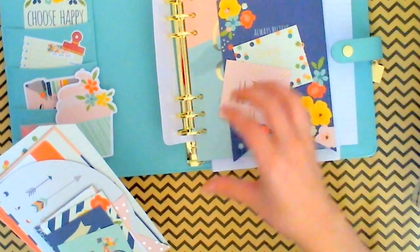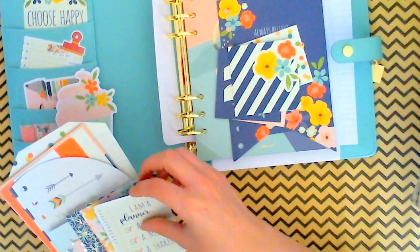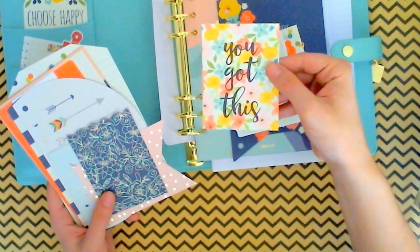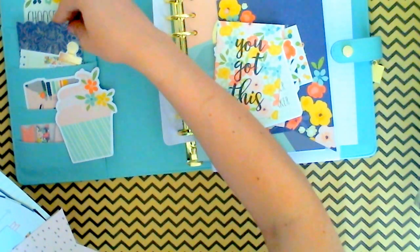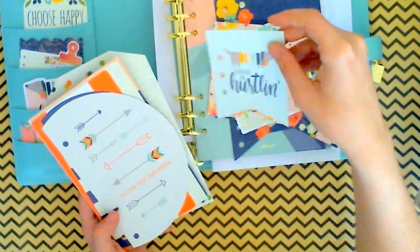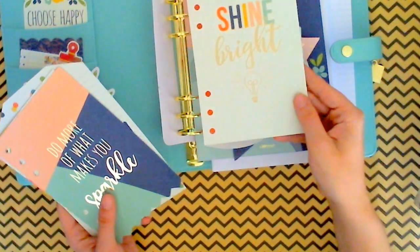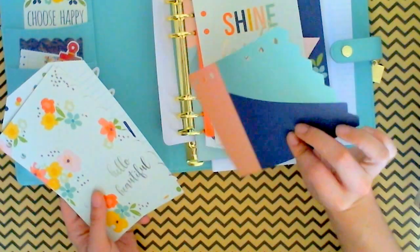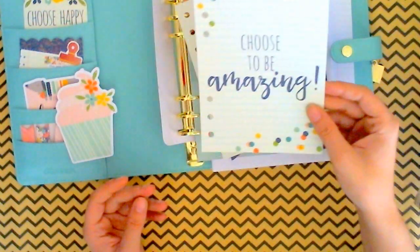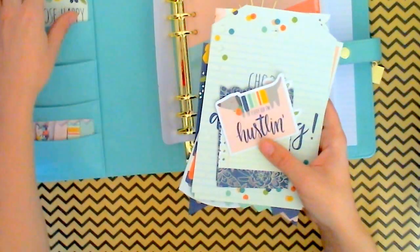'Today's the day.' 'Shine.' Little bike. 'Dream big.' 'I'm a planner, a doer, a mover, a shaker' — and then there's a little gold foil. 'You got this.' This would be cute in the background. Little flag. 'Every day I'm hustling.' 'Follow your arrow.' 'Hello, I'm a planner girl.' 'Do more of what makes you sparkle.' 'Nothing can dim the light that shines within' — Maya Angelou. 'Choose to be amazing.' So those are all the little cute pocket cards and dashboards.